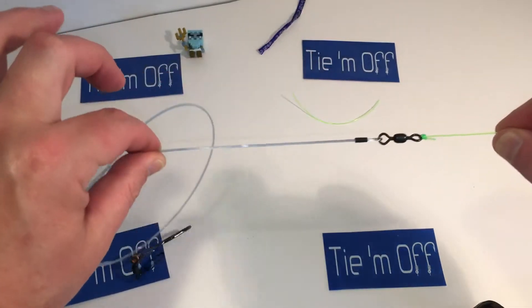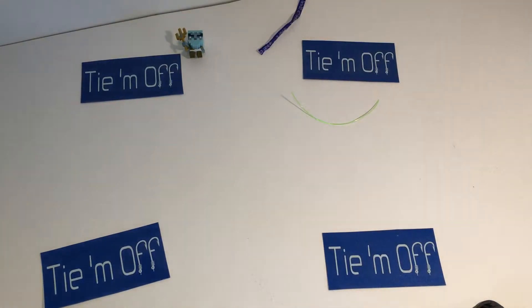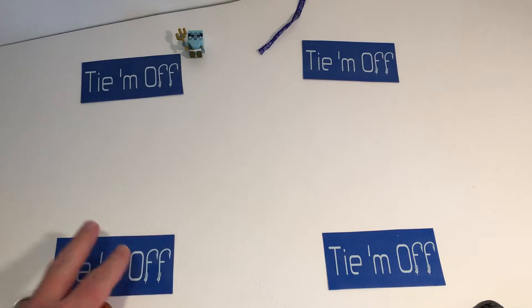Now we're going to go over that exact same knot using a carabiner and a bigger piece of rope, just to get it illustrated really well for you. Of course, practice your knots when you're not fishing — practice them on a rainy day or when you can't get out there, so when it's time to put them to use you're ready.